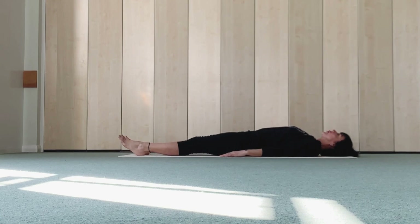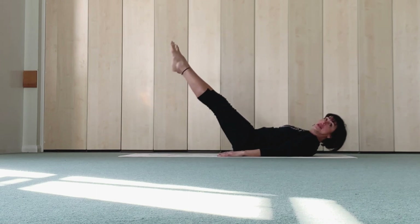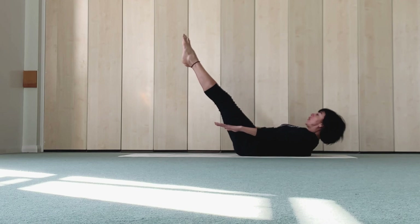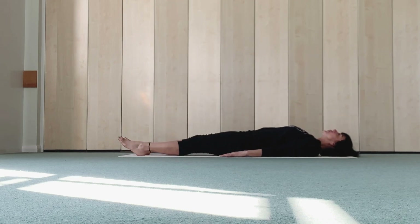Head back. Pointing up both feet, one more. One leg up, then other leg up, lift arms. Five, four, three, two, one. Lower one leg and arms, then other leg, head back.